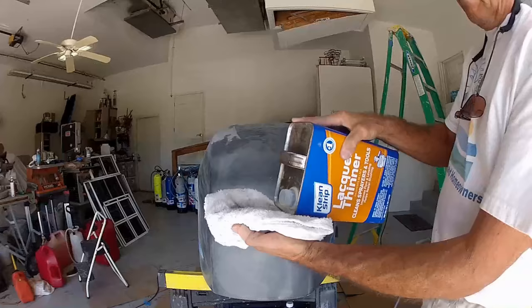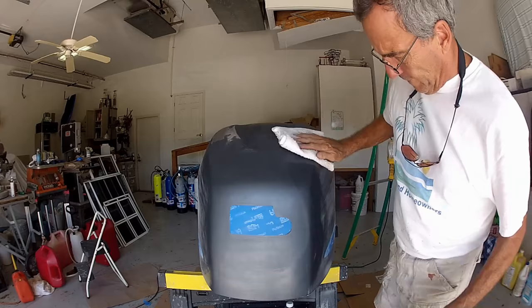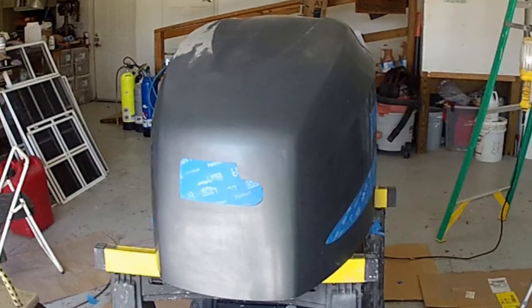The final step involves cleaning the engine cover surfaces. We do this by wetting down a clean rag slightly with lacquer thinner, and then we wipe the entire engine cover surfaces with the rag without stopping. That's it — we are now ready to start spraying our primer coat.